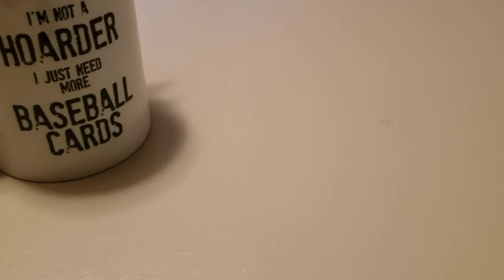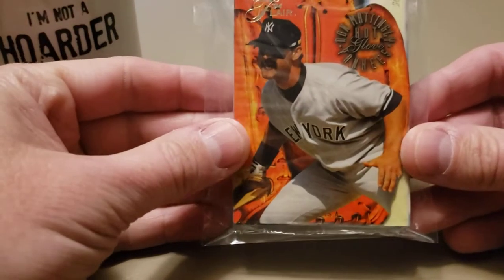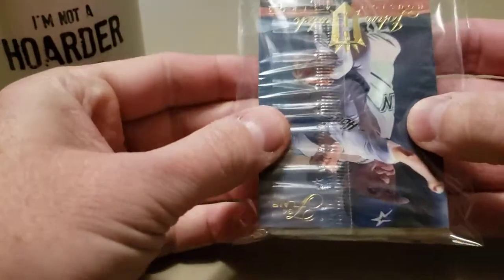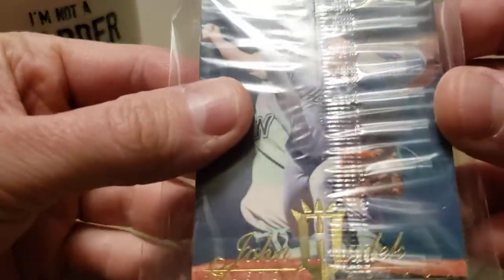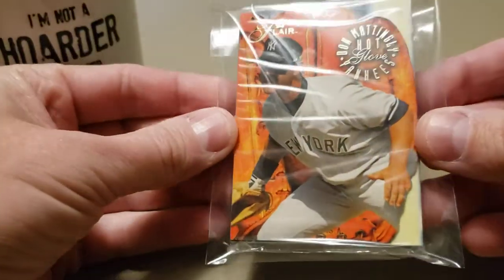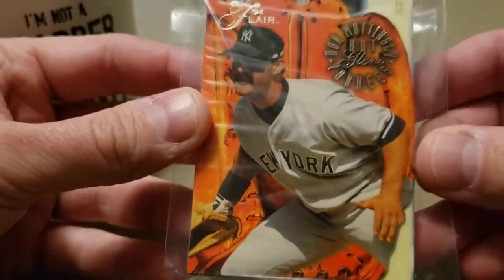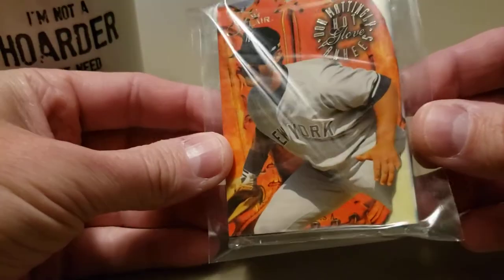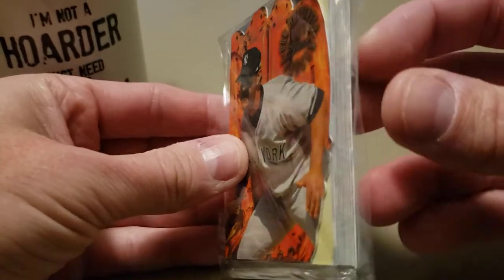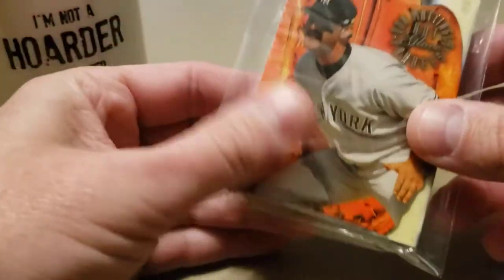Hey, what's going on everybody. Got another video here today - going to do a handful of different things, four different things. First I want to show off this Don Mattingly card I picked up off somebody on a Facebook group. They had busted open a box of 1994 Flair looking for an A-Rod rookie card and found this cool pack. It had a Don Mattingly insert - a Hot Glove insert, it's like a die cut. They said they knew there were lots of Mattingly fans and asked if anyone was interested. I picked it up for about 10 bucks and I've got it in a little team bag, going to keep that sealed up.